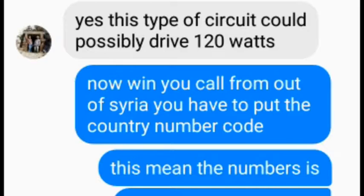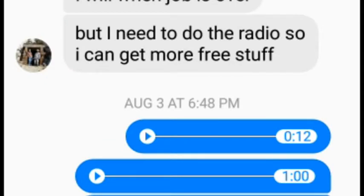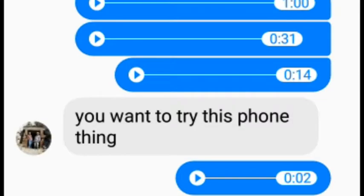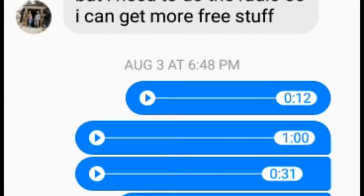We talked about the possibility of building those radios here in Syria and I agreed to help him as a friend. Radios — AM radios — are no longer very popular here in our region because there are not too many stations broadcasting in amplitude modulation. There is BBC in Arabic, Monte Carlo from France, Sawa radio from Washington in Arabic and English, and a couple of others you can receive at night.